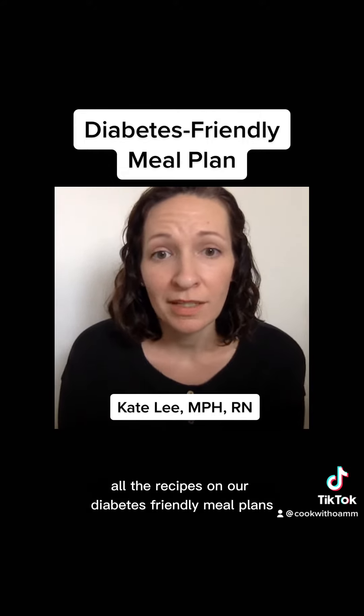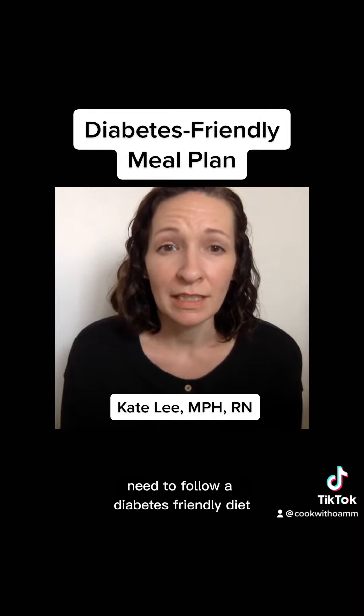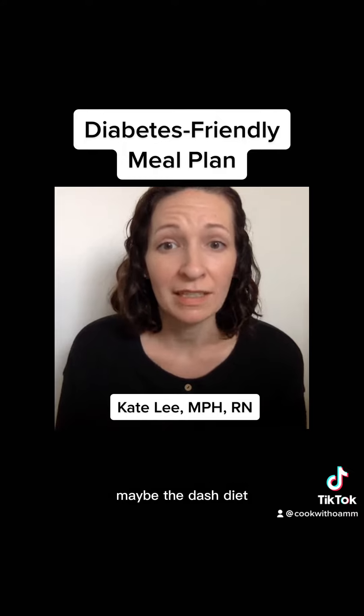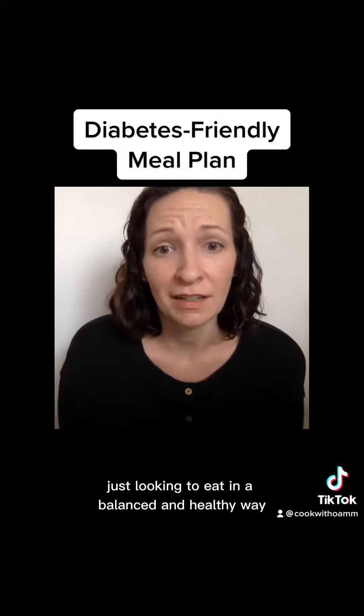All the recipes on our diabetes-friendly meal plans were created for folks who really need to follow a diabetes-friendly diet, but they are also great for anyone following a heart-healthy diet, maybe the DASH diet, or for folks who are really just looking to eat in a balanced and healthy way.